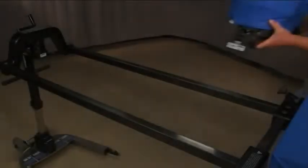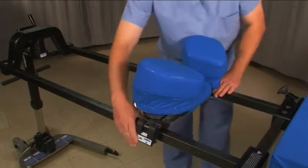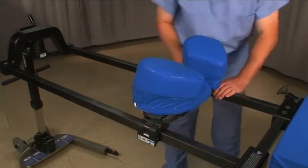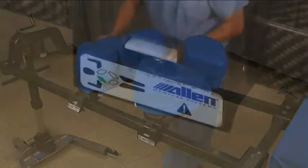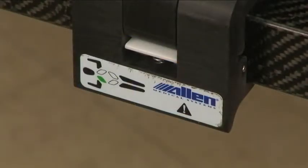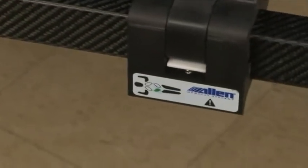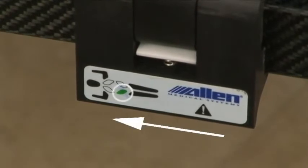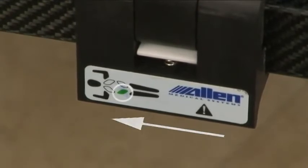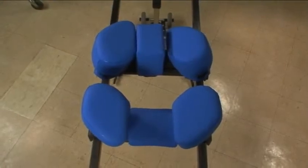The Wingset system supports the patient's torso in the prone and lateral positions. It consists of a hip piece and a chest piece. Each piece is unique. The label on each latch indicates the proper orientation — the figure's head should be pointing in the same direction as the patient's head, and the solid colored quadrant differentiates the hip and chest pieces. If everything has been installed correctly, the Wingsets should form an O.